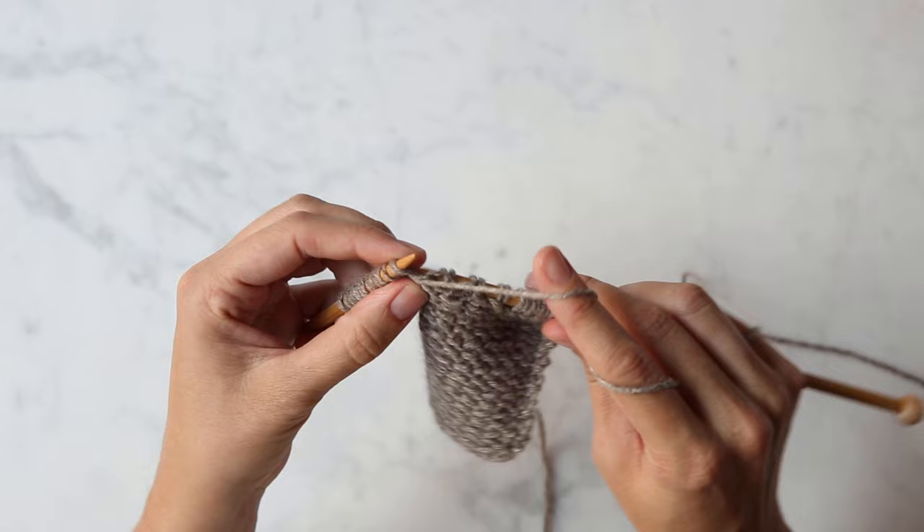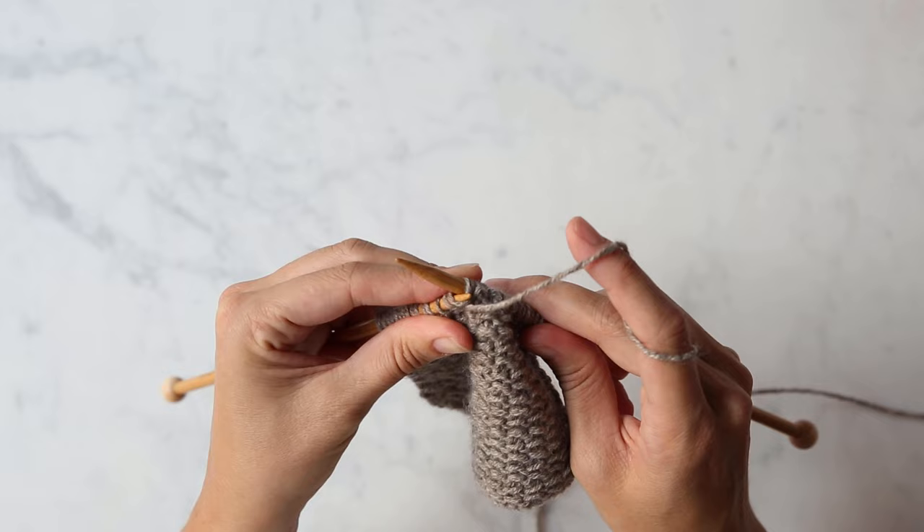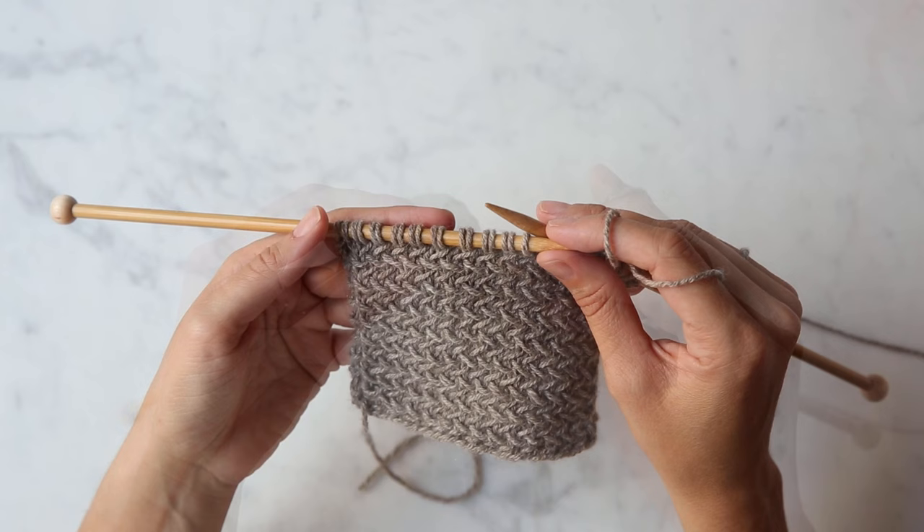Purl two together, purl into the first one, and let them fall off. That's the repeat for the wrong side row.